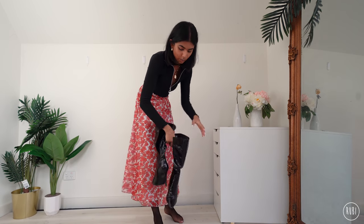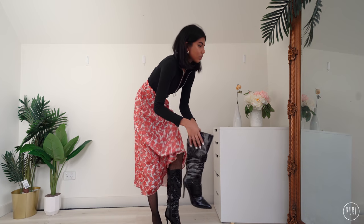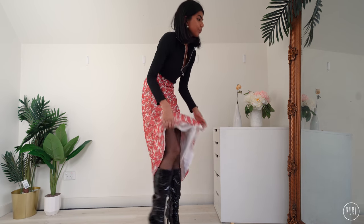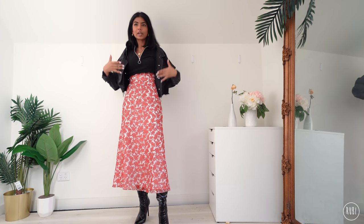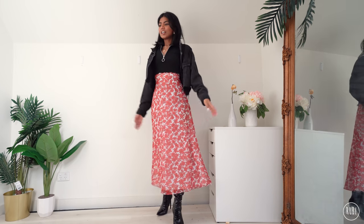Since this is a maxi dress, I'm going for boots with a pointed toe — since you can only see the bottom of the shoe with a maxi, the pointy toe will look nice. A crop jacket looks good with a maxi dress since there's already a lot of material, so I'm grabbing my black denim jacket. Maxi dresses are a great option for winter because you can wear thermal leggings underneath and no one will ever know. This is the fourth dress!